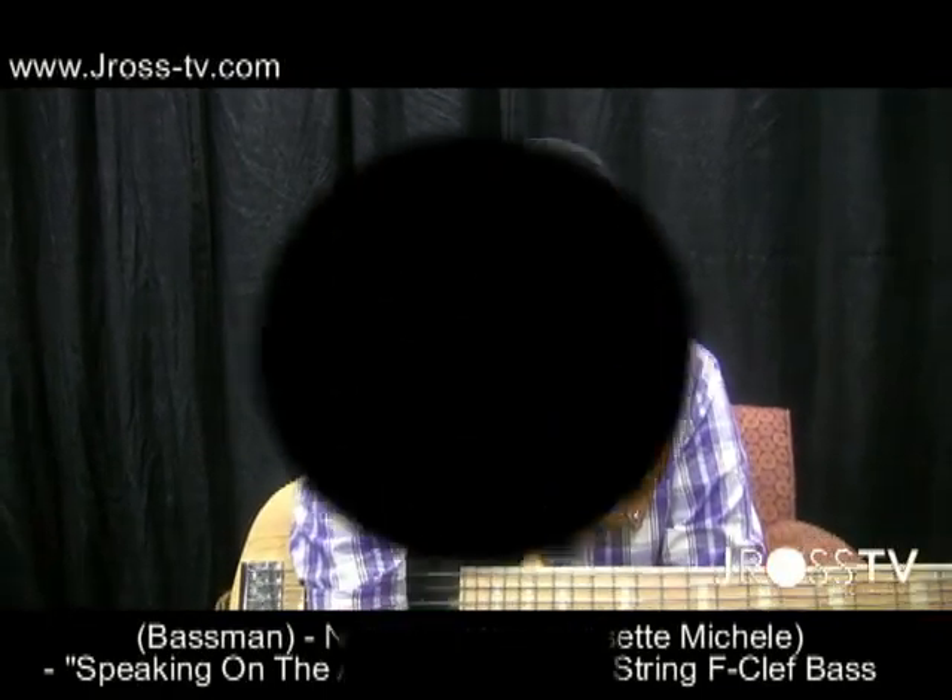Yeah, y'all, we're going to give a shoutout to F Clef Bass, y'all. J. Ross TV, ten million strong — we gone. Peace.